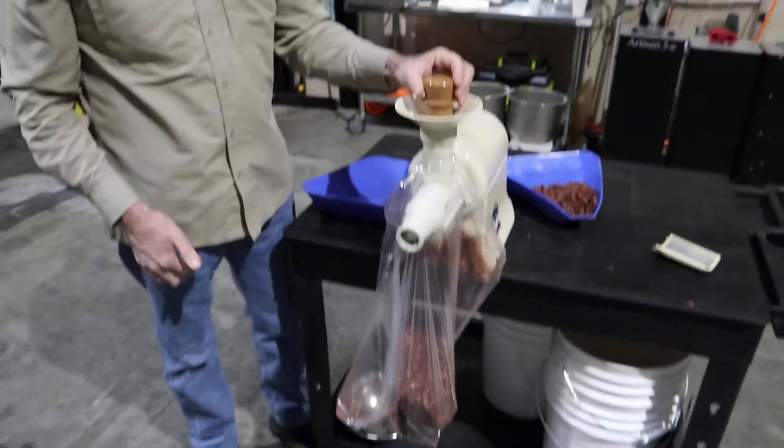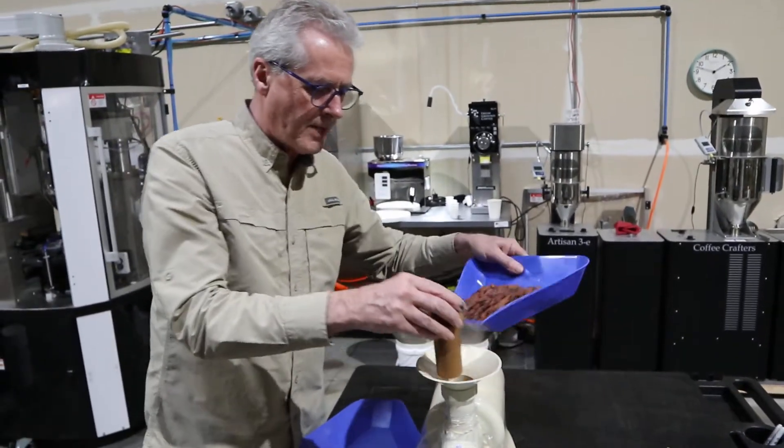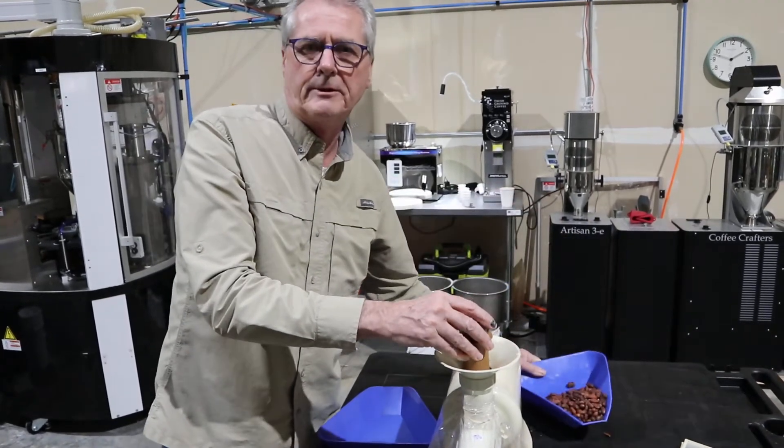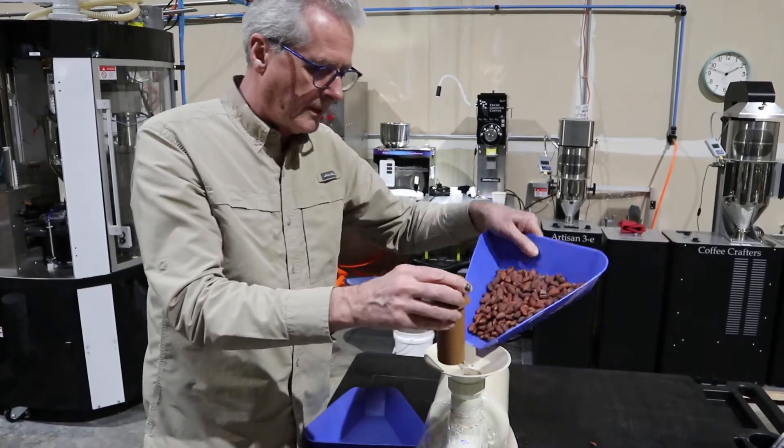I think I paid like a hundred and thirty dollars for the champion juicer. If you go on eBay and look up champion juicer you'll see a bunch of them, but it really did work good.